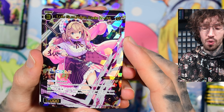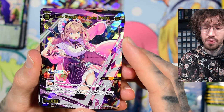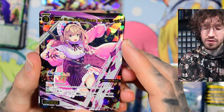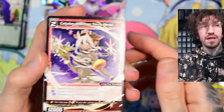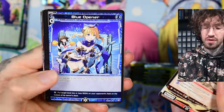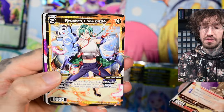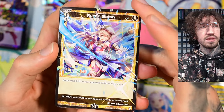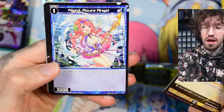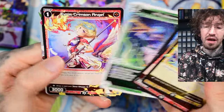She has an action — one per turn for one black and one colorless: target Signi on your opponent's field gets minus 10k power until end of turn, and you put the top 10 cards of your deck into the trash. So you do self-mill by vanishing. But if you use this right, you won't lose a life cloth. Especially in the late game, if you only have nine or ten cards in your deck, you can pay the two energy to vanish an opponent's Signi or make it smaller, then refresh with no life cloth cost. That's cool.